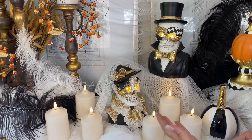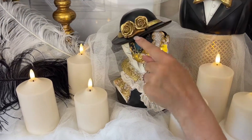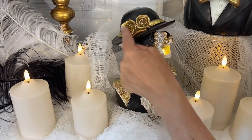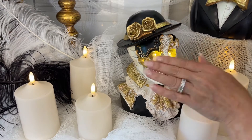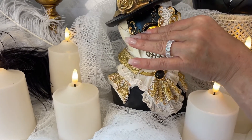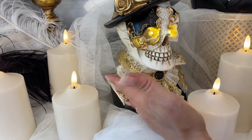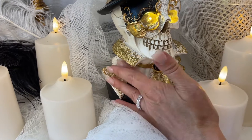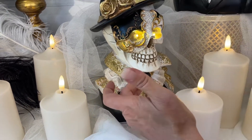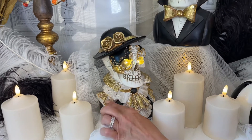Then his wife is looking absolutely fabulous as well. She has on more of a curved ladies hat with flowers and gold. She has her own beautiful Mardi Gras mask with LEDs in the eyes. Then her collar comes up with golden lace, a beautiful ruffle of golden lace on the shoulders.